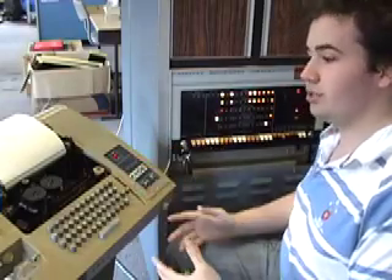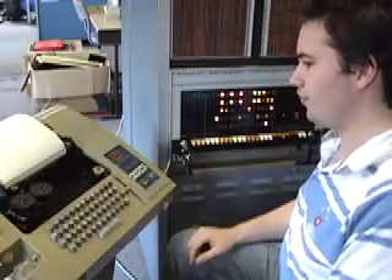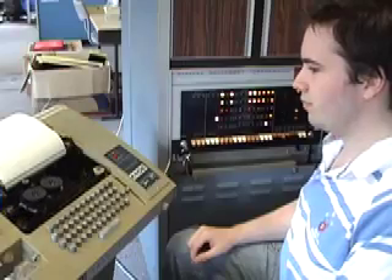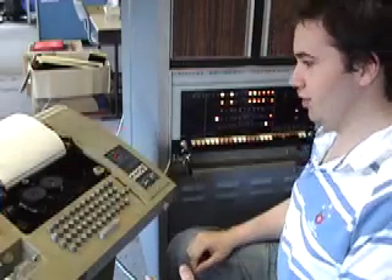The first thing we're going to do is instruct the system to print the board as it is at the moment. We can see that the black pieces and white pieces are reset to their starting positions, so we know we're starting a new game.